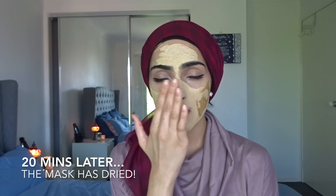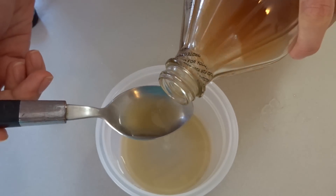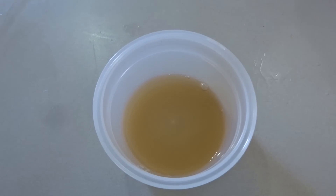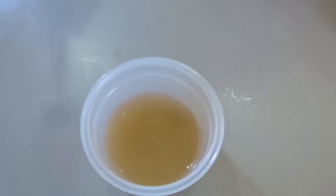My skin feels completely tight and my mask feels completely dried now. I know it's still a little bit wet from here, but the majority of my pores are around my nose. I'm going to wash this mask off with cold water again and I'll be back in a second. I just washed off my second mask — my skin feels really, really tight again. I haven't moisturized because I'm going to be moving right on to my next remedy, but I'll give you guys a bit of a close-up of my skin.